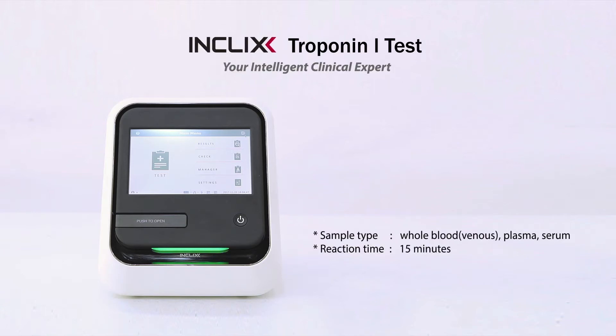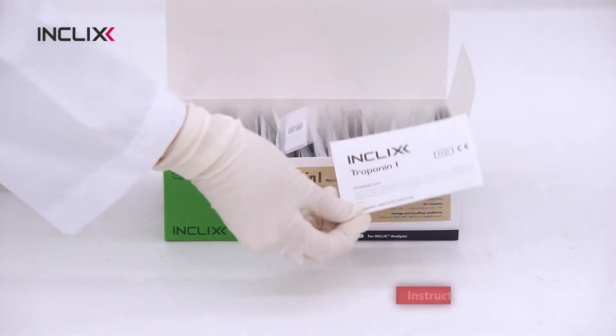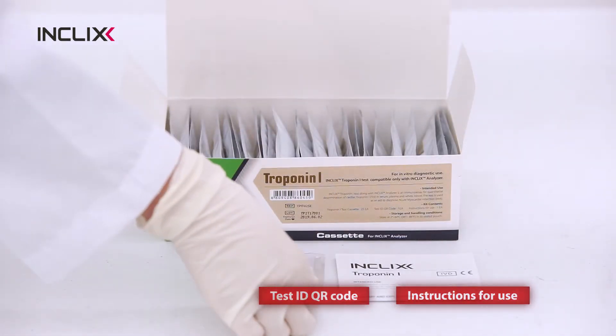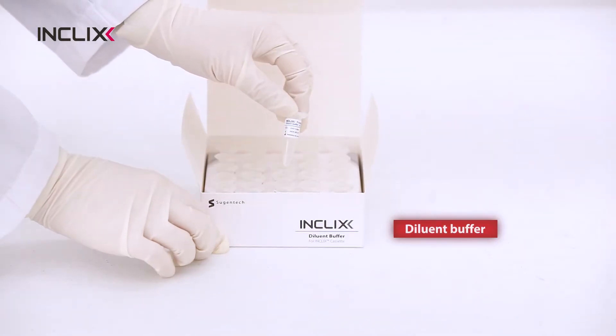In-click Stroke Minute Test. The test box contains instructions for use, test ID QR code, and test cassettes. The diluent buffer is provided separately.